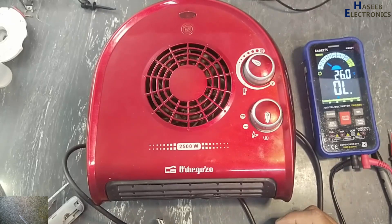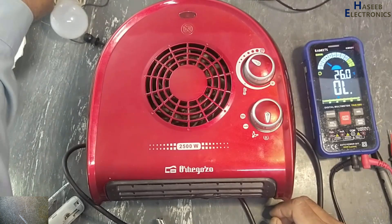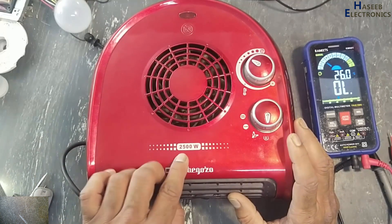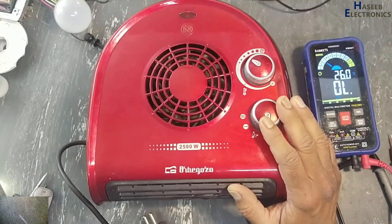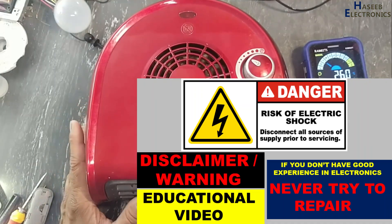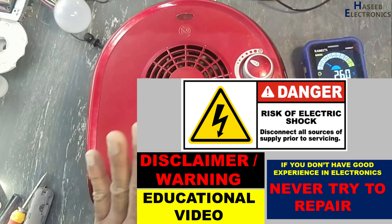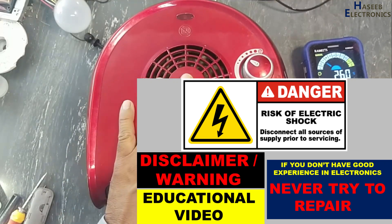Assalamu alaikum wa rahmatullahi wa barakatuhu, friends, welcome back to my channel. I have this Orbegozo 2500 watt heater fan — the fan turns on but it is not providing hot air. If you don't have good experience in electronics or electrical circuits, never try to repair, because here there is live voltage. Take care for your safety.